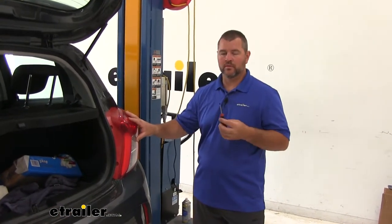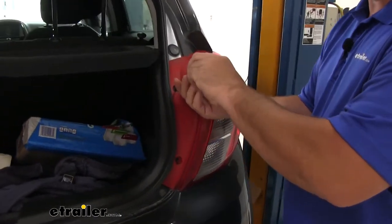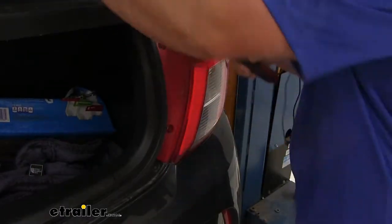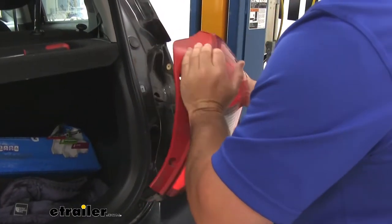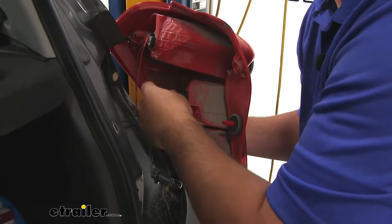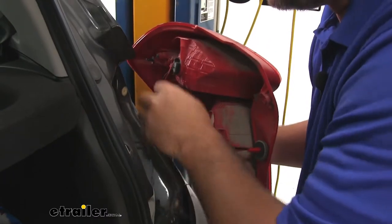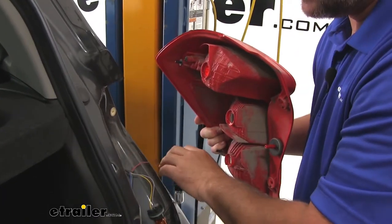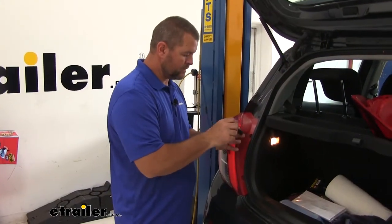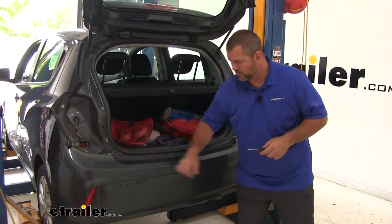To start our installation, we're going to remove our taillights. We're going to use a Phillips head screwdriver to remove the two screws and pull the light rearward. Then we're going to remove the bulbs — just twist and pull out. Take note of the color wires and the positions that they're in. Then we're going to do the same thing with the other taillight, removing both Phillips head screws on that side.